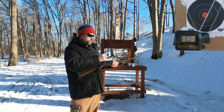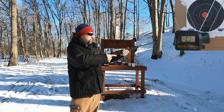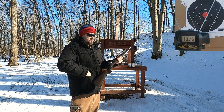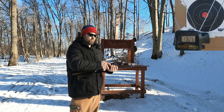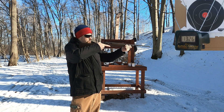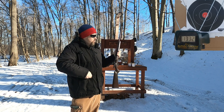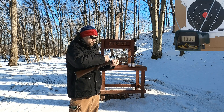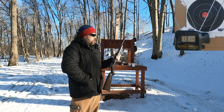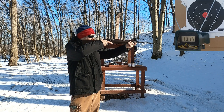I'm only about five yards from the target and chronograph, using CCI Velocitors — some really powerful 22 rounds. Average 40-grain 22 gets about 1,200 feet per second; this is a 24-inch barrel. Readings came in at 1,326 — about 125 feet per second more than average — then 1,332, 1,332, and 1,314. Seems like a pretty accurate round so far.